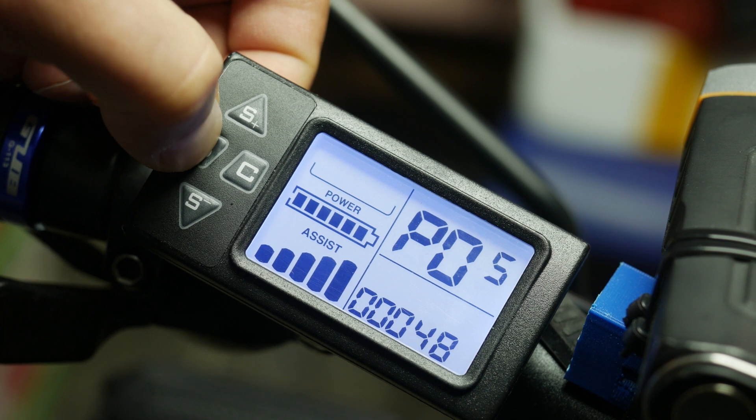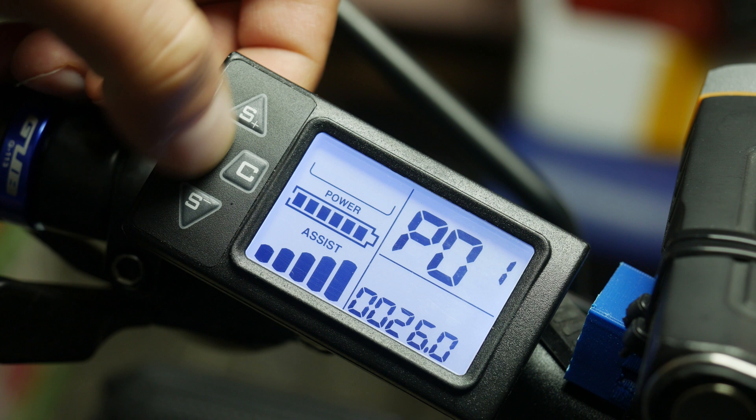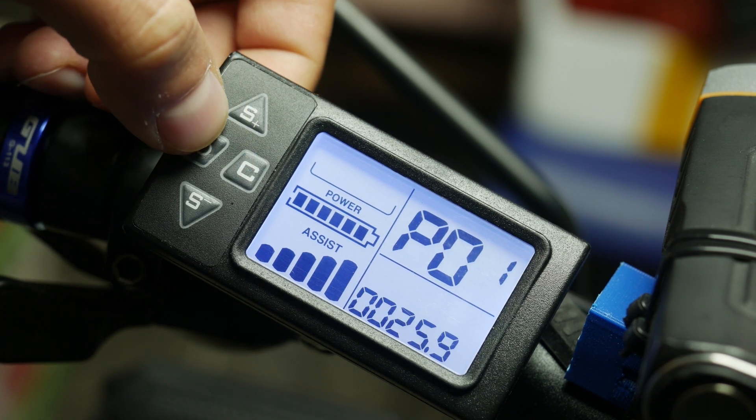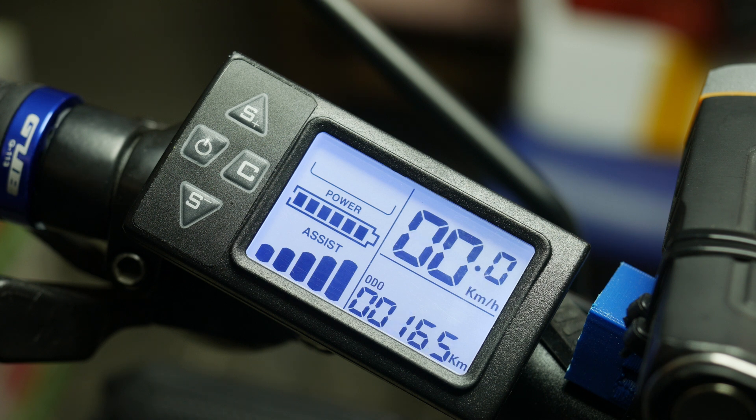S plus and S minus adjust the values, and the C or K button saves the changes. Wait a few seconds and it will automatically exit the service menu and you will be back to regular view.